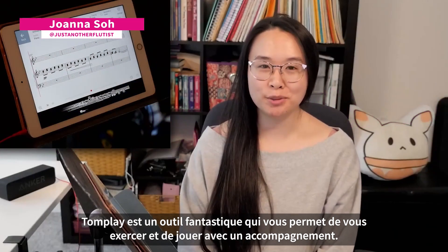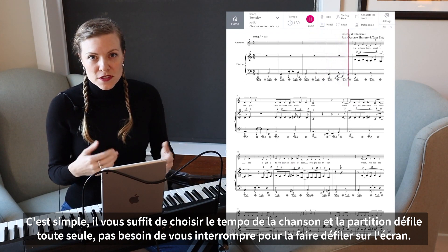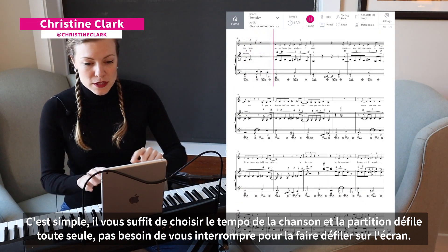Tomplay is an amazing tool to help you practice and play with an accompaniment. It makes it easy for you to tell the tempo of the song, and it scrolls for you so you don't have to worry about stopping what you're doing and scrolling on the screen.